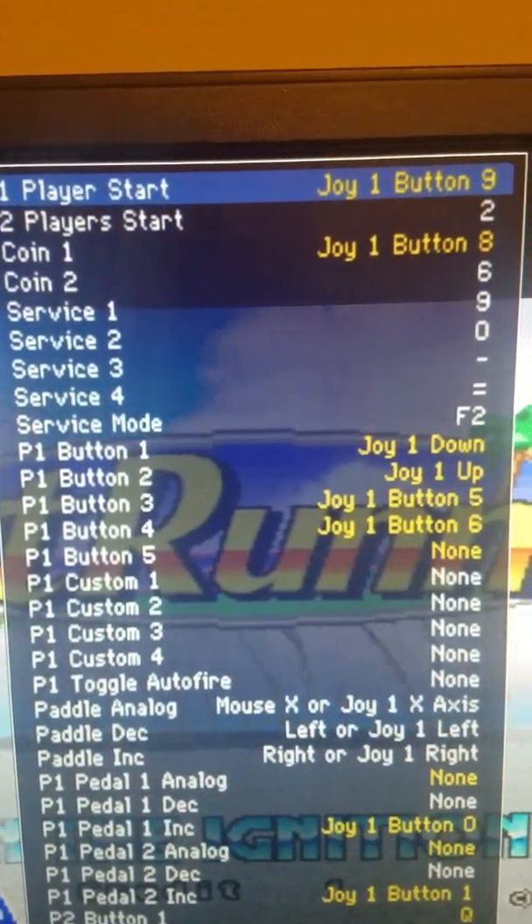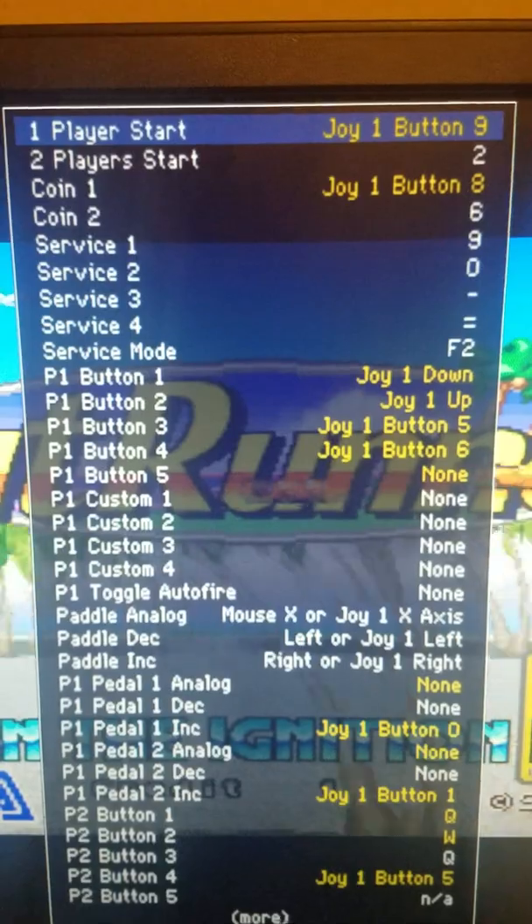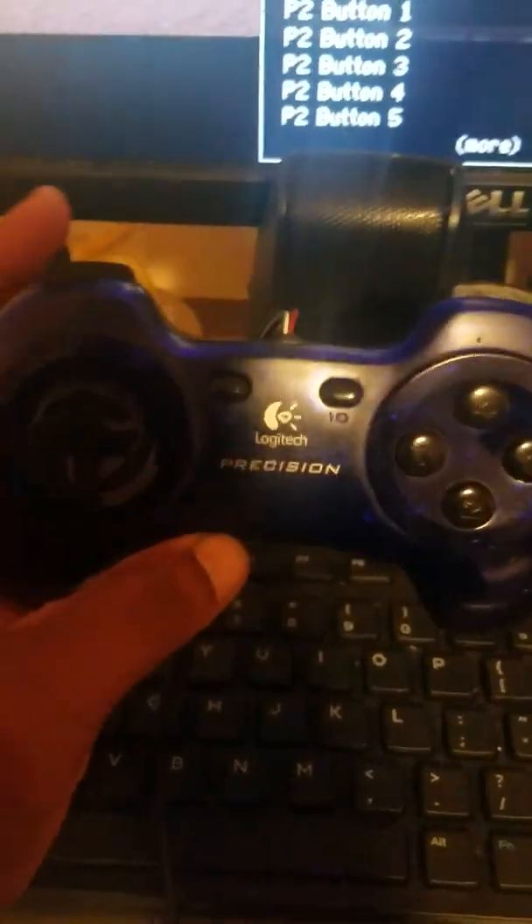This is only the first player okay. What this gives you is your gas here, your brake here, your steering left and right, shift up, shift down, and you got your music controls on top of course.